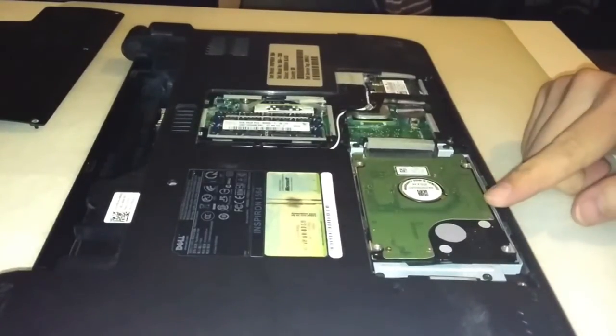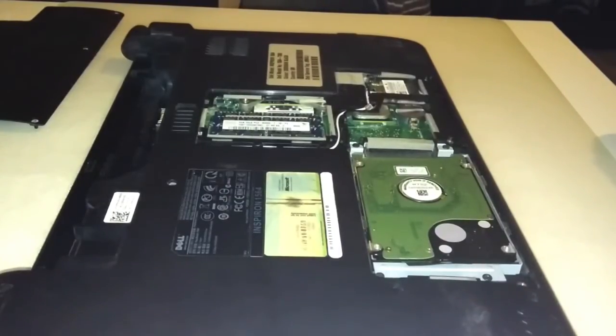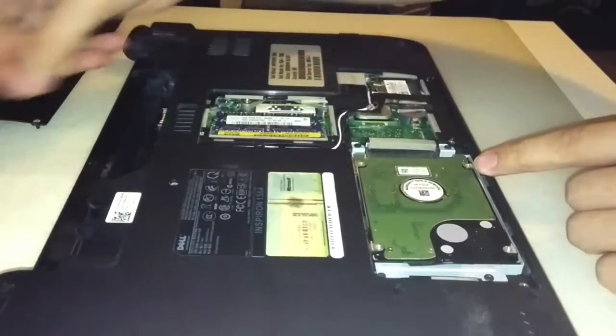You will see the hard disk and the RAM. In order to remove the RAM, carefully release the latches on the side of the module holder and gently slide the module out of its connector and out of the slot.